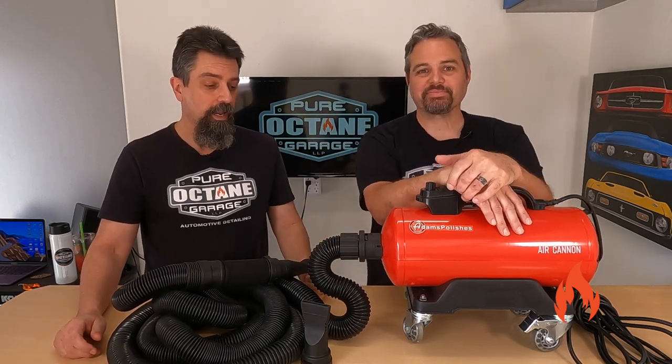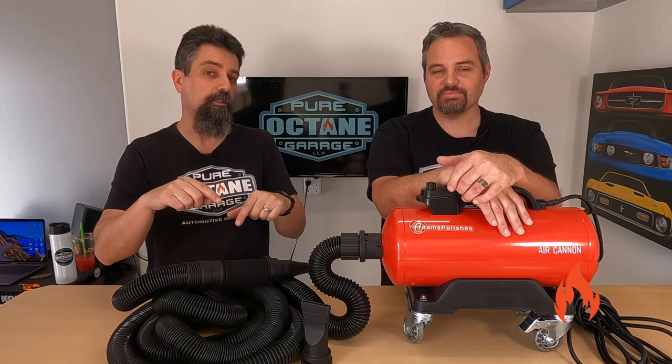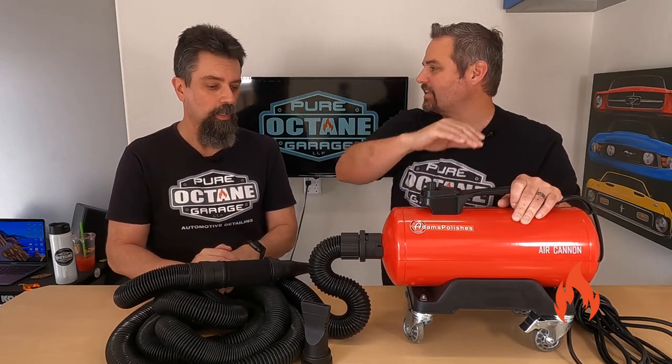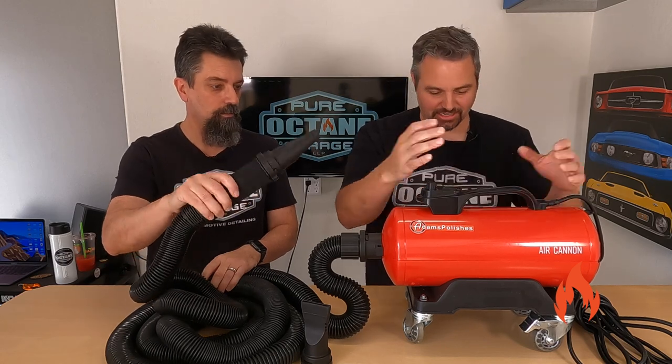Or leave a comment. And while you're there, we have merch — the link is in the description below. You know what? It's not going to suck. This is not a vacuum cleaner. It doesn't suck. It blows air.